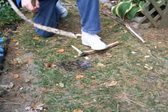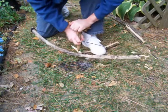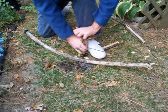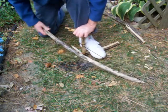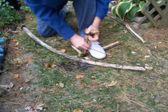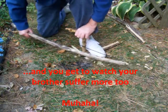One thing about this box elder is I've already made two embers with that same hole, and it's not even beginning to burn all the way through that board. So it's a harder material, but you could get a lot more fires out of the same board and spindle, for that matter.